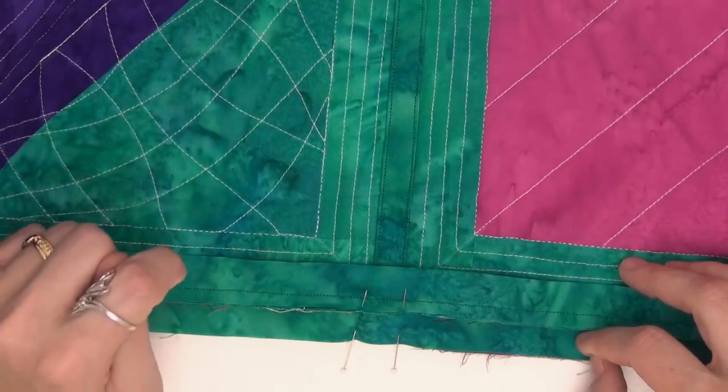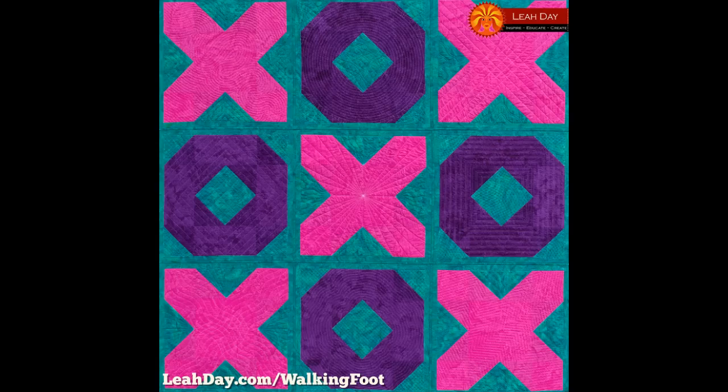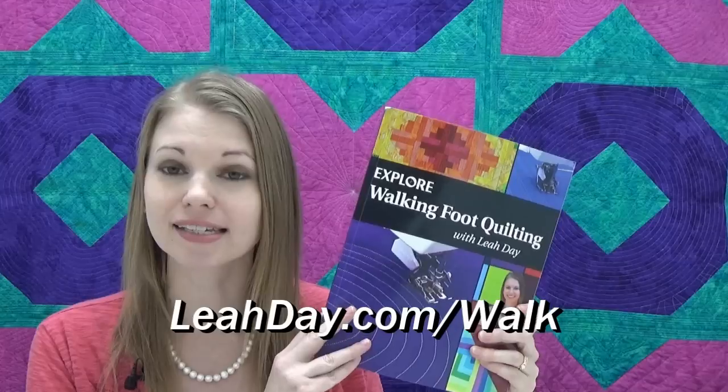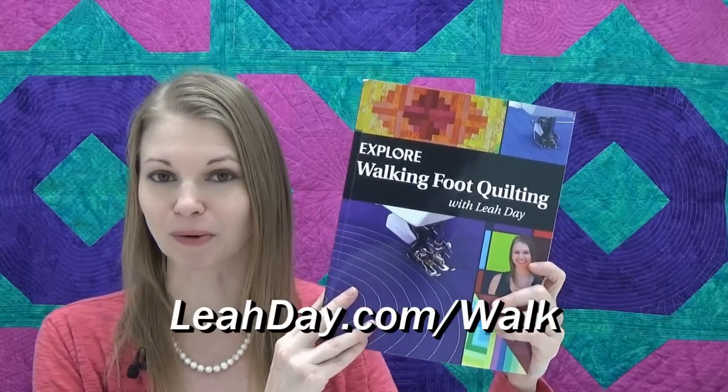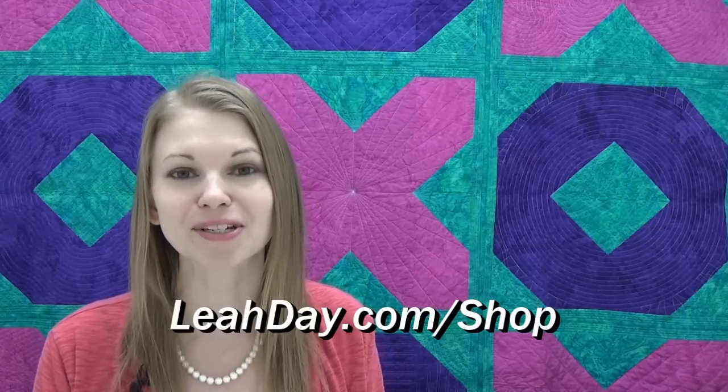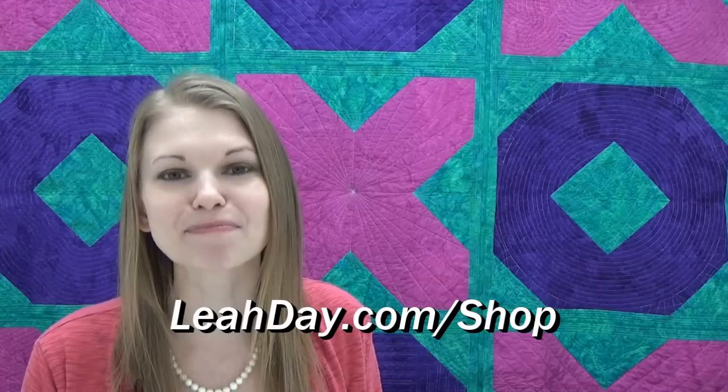And here's what it looks like when you finish the Hugs and Kisses quilt! That's it for this video — I hope you learned a lot about quilt-as-you-go and you're ready to give this technique a try. If you'd like to find two awesome quilt-as-you-go projects, you can find Hugs and Kisses and Marvelous Mosaic in the book Explore Walking Foot Quilting with Leah Day at LeahDay.com/walk. If you have any questions please ask in the comments below. If you enjoyed this video, please like it, share it with your friends, and subscribe to our YouTube channel. Any tools and supplies you saw me using you can find at LeahDay.com/shop. Until next time, let's go quilt!